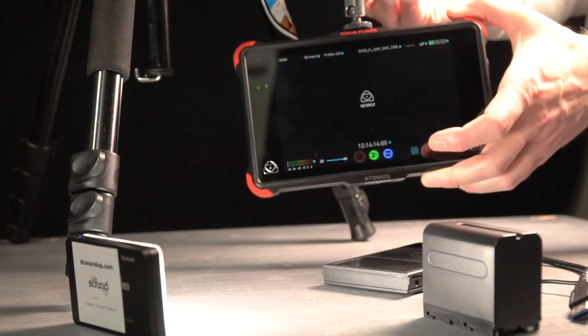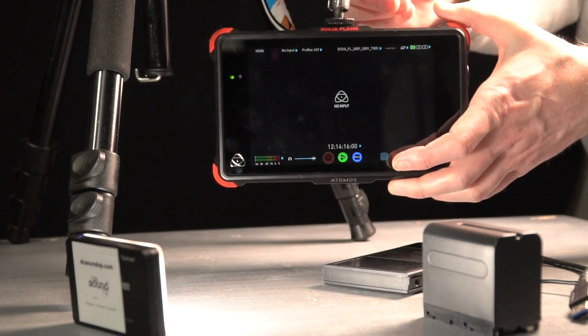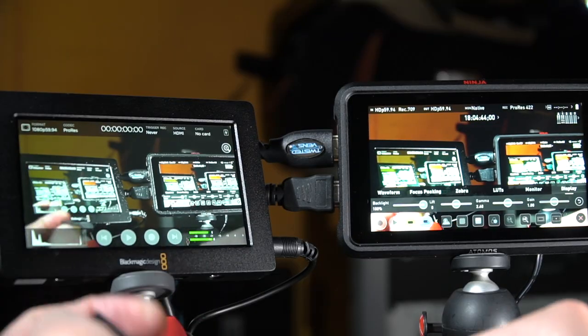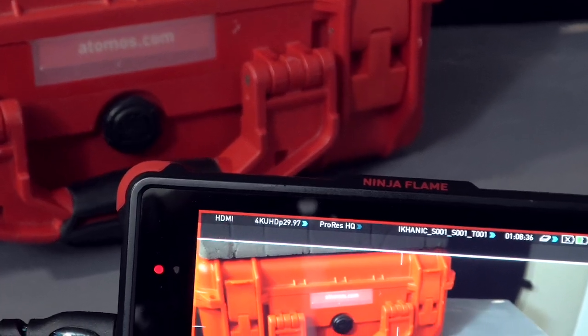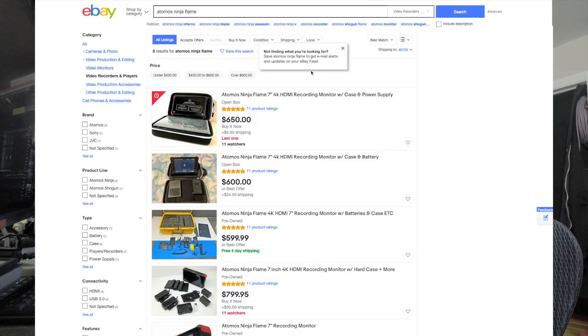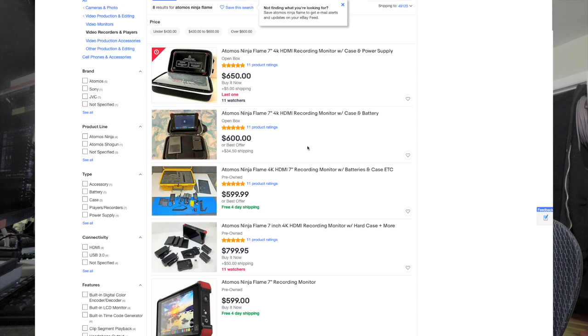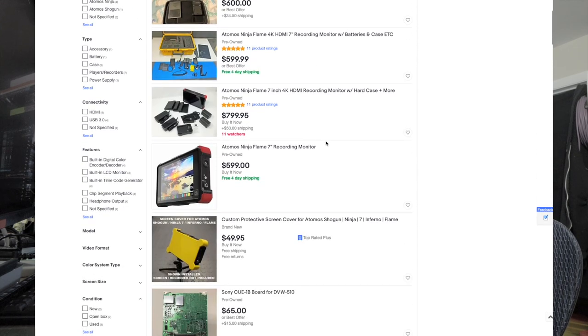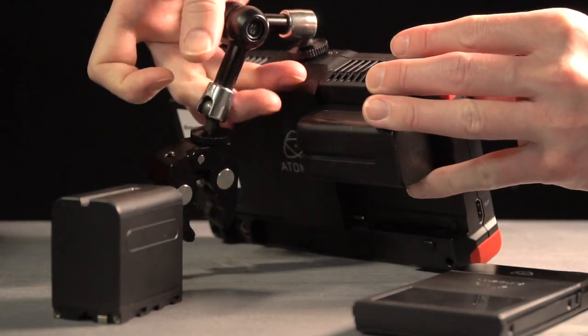Regardless of your budget, saving a few dollars would probably be attractive. You might be wondering if there are similar recorders that might be a little less expensive and a different way to go about all of this. Right now there are a lot of Ninja Flame and Inferno models on the used market, and some of them even come with all the accessories you're going to need thrown in.